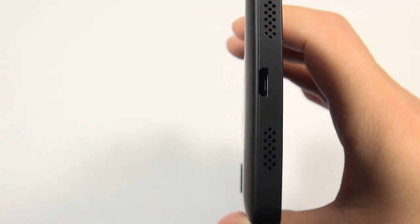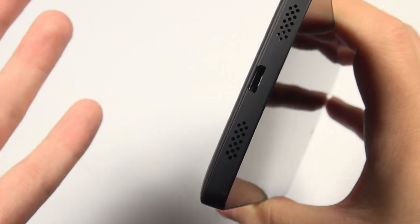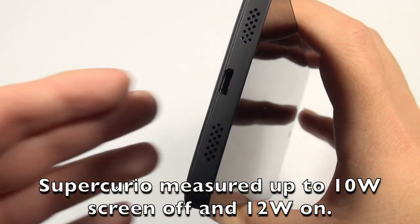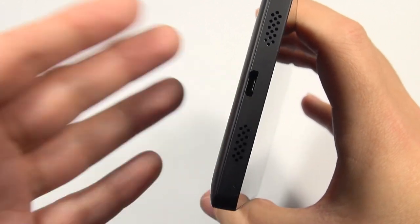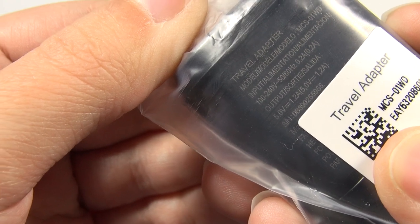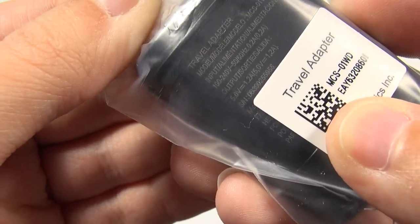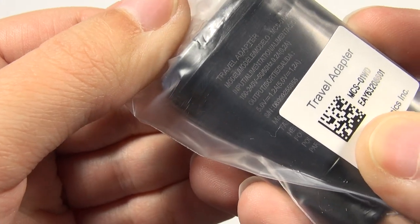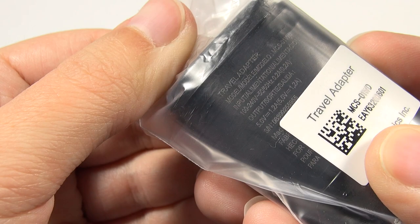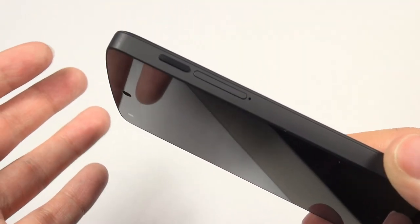On the bottom you've got your micro USB charging port. I found that this phone charges very quickly — I've been using my Galaxy S4 two-amp charger and it charges up fast. I'll be doing more tests on exactly how fast. In the box they've only given us a 1.2-amp charger, which is a little annoying because it does a lot better at two amps, and in my experience so far using a two-amp charger works great.